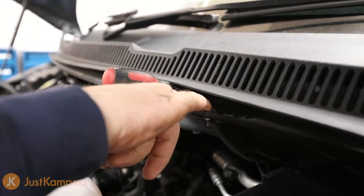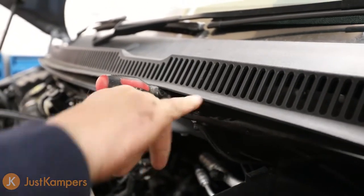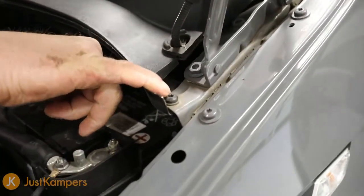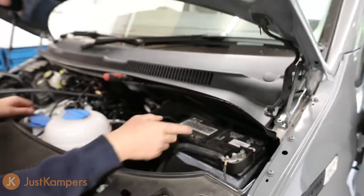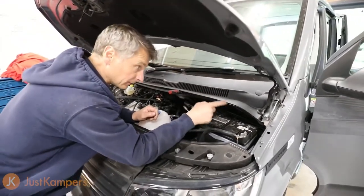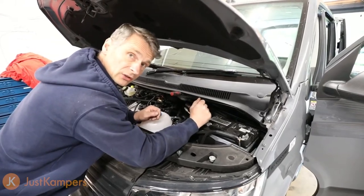I just need to undo this T27 Torx screw here and this T27 Torx screw here. Once I've undone those two, this panel will come out and I'll be able to access the wiring at the back of the battery and then access our wiring grommet which will take us inside the vehicle.